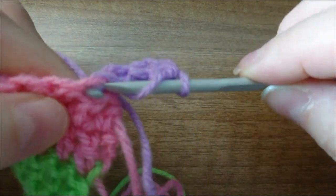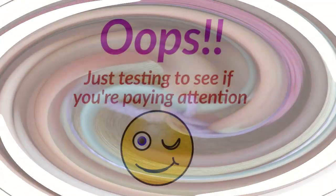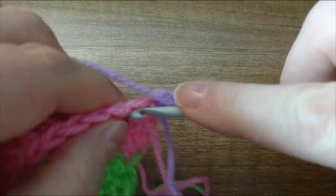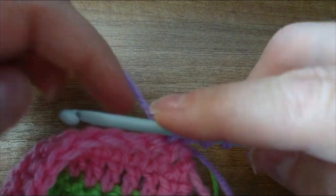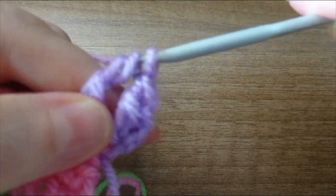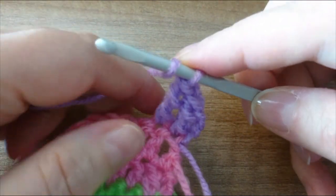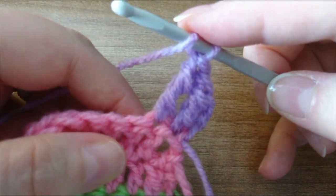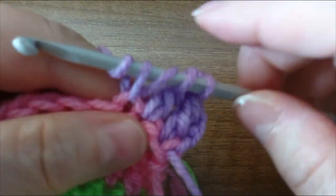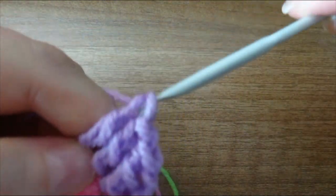Yarn over, insert your hook, pull up a loop. Yarn over twice, insert the hook, pull up a loop, yarn over pull through two, yarn over pull through two, yarn over pull through two — so you're doing that three times, hence the name treble or triple. Yarn over twice, insert the hook, pull through, yarn over pull through two, yarn over pull through two, yarn over pull through two.